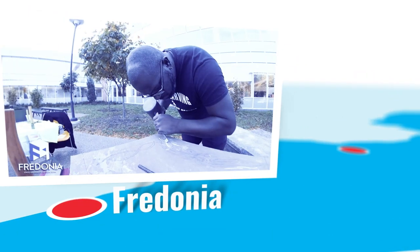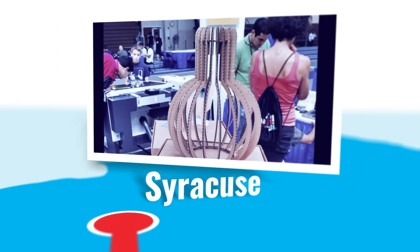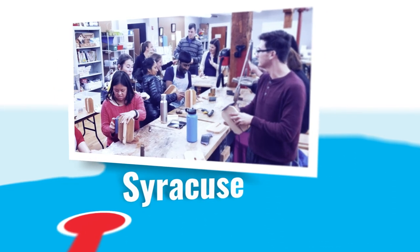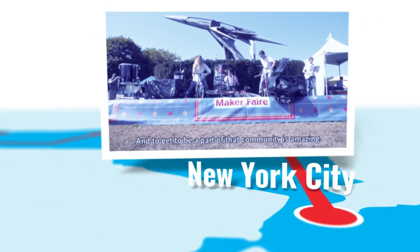A reminder that New York's Empire State Maker Faire is coming up next weekend. There will be a student day streamed online on October 16th. The main day of programming will be on Saturday the 17th from 9 a.m. to 8 p.m., with a keynote from Adafruit's Lemore Freed at 1 p.m. Eastern.